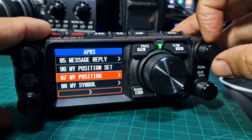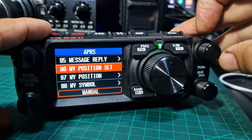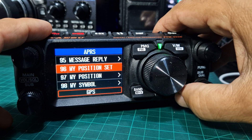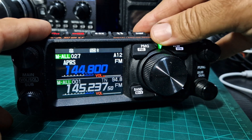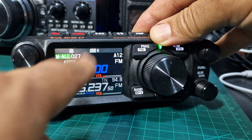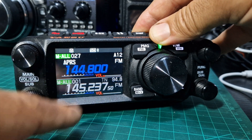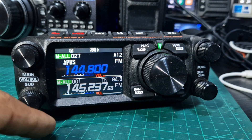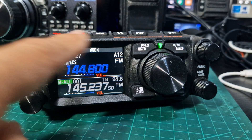Just out of interest while we're here, we'll go up to 96. Press my position and we'll change it to GPS, and then we'll back out. What you should see is when it does find the lock, the GPS symbol will appear. And once that starts to appear, then you can make selections and start viewing your GPS details.